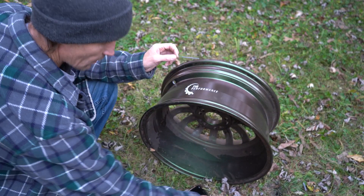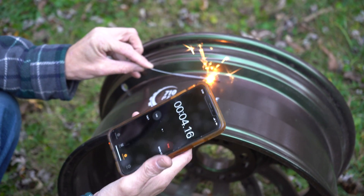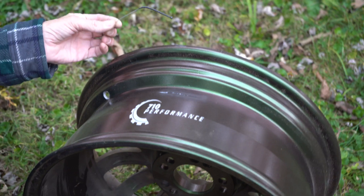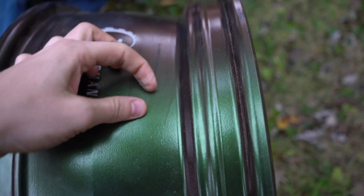If it can withstand the torch for 30 seconds, let's see if it can handle the heat from a sparkler for 30 seconds. A sparkler burns at around a thousand degrees or more. We got about 26 seconds on it. It looks like there was some damage done on that one — it doesn't look like that's going to come off. The sparkler at a couple thousand degrees did do some damage. You can barely feel it though — you can see it but can't really feel it.